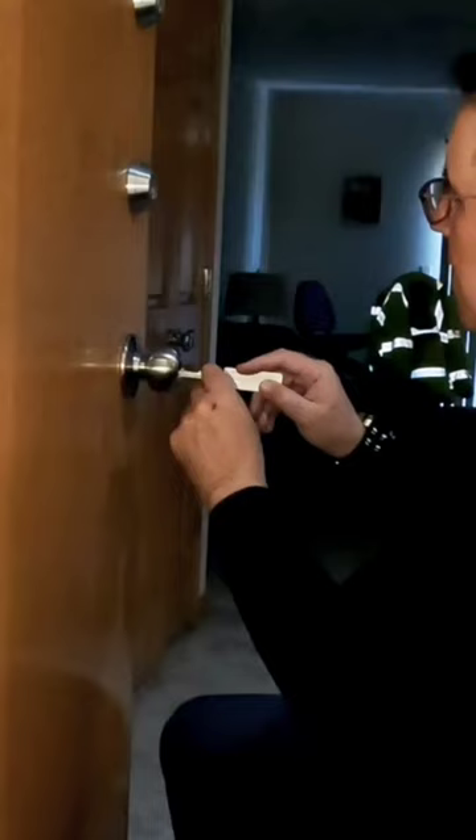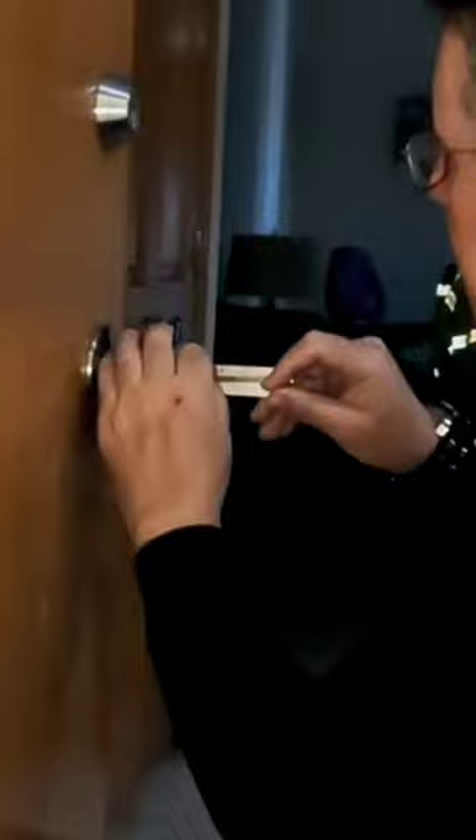Today we're going to pick a lock using an original Lishi pick tool. This tool has a side handle that you keep light tension on the whole time, and you use the pick to work each pin.